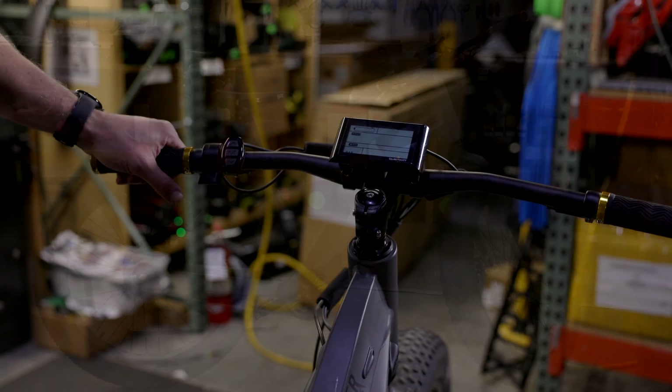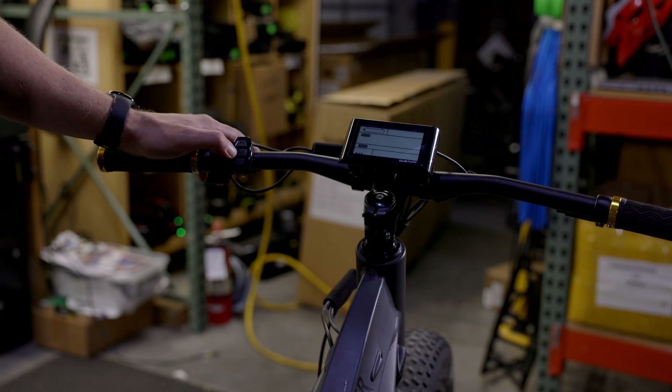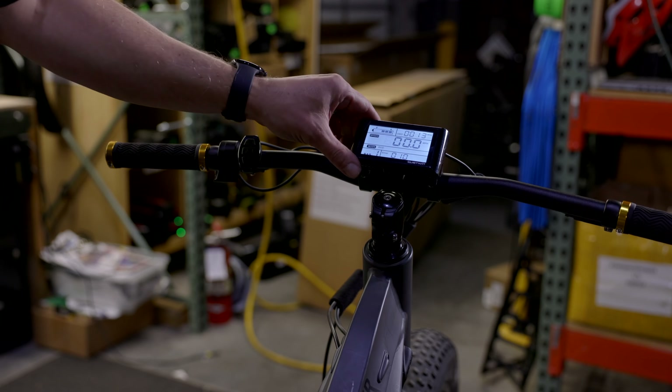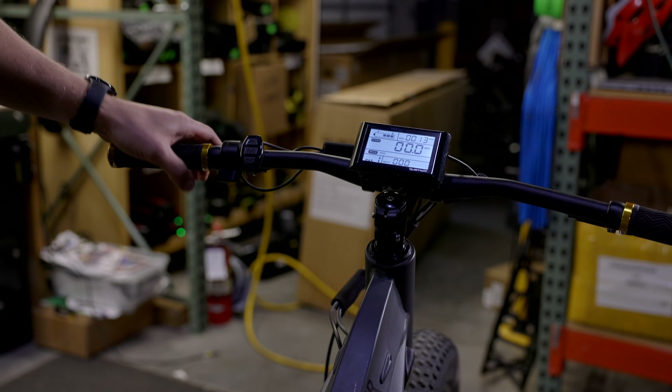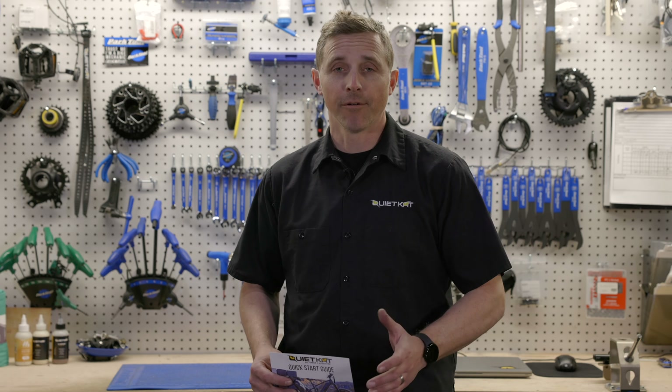Next up, we'll power the bike on. We've got everything installed — we're going to do a long hold on the middle button on the keypad, which will light up our display. Looks like we're good to go and ready for our test ride. Thanks for tuning in to our assembly video today. Hopefully everything went smoothly, but if not, feel free to reach out to our customer support team. Remember, you've got the quick start guide as a great resource, or you can find us at quietcat.com.